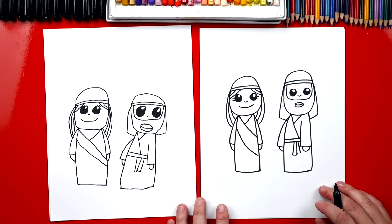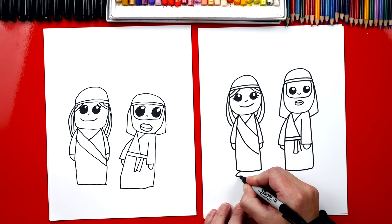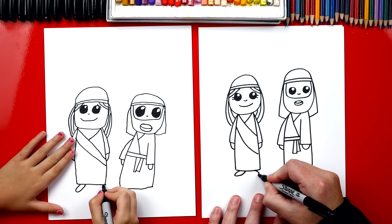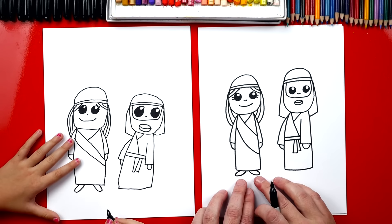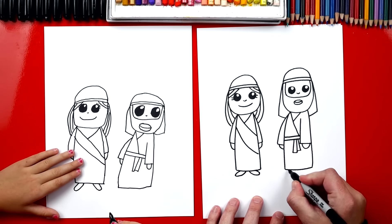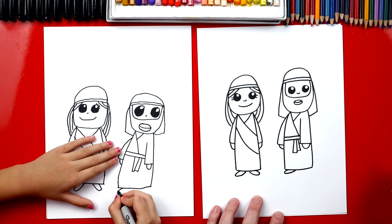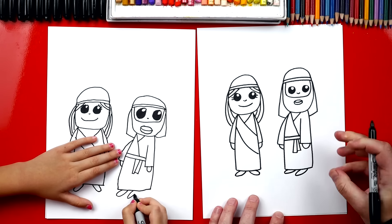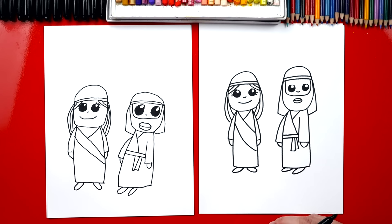What are they missing? Their feet! We'll draw a sideways U that sticks out to the side, then another U sticking out to the other side — so Mary has one foot pointing each direction. For Joseph, let's point his feet going the same direction — one going off to the left and then another one pointing off to the left also. That makes his body look like it's facing Mary. They look like a really cute couple!